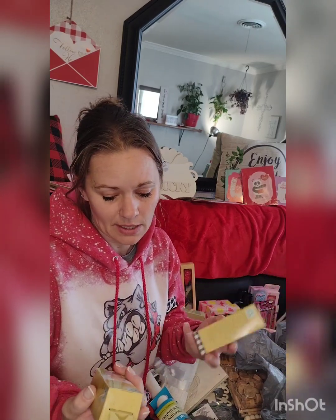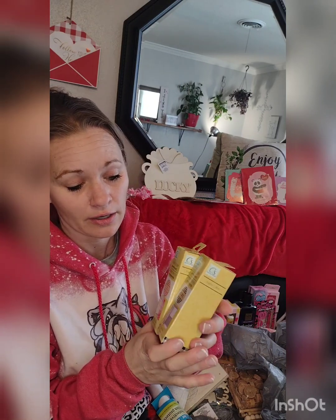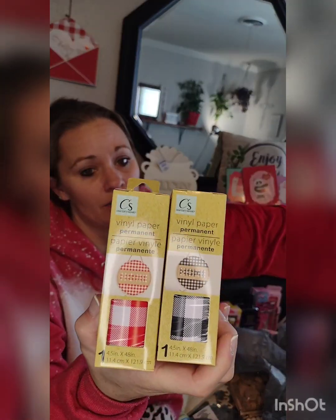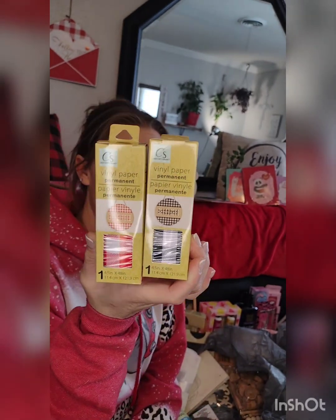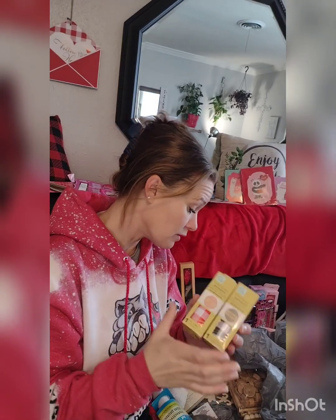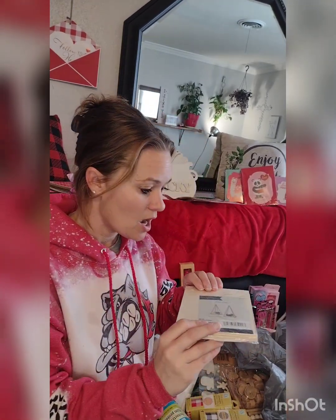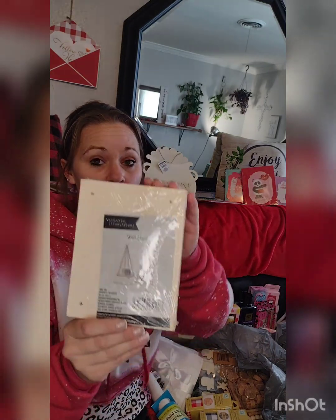I saw these and had to grab them — they're gingham permanent vinyl. It's the black chevron and the red chevron, and I can cut it with my Cricut. I only grabbed one to limit myself. They also had a bigger shelf but I resisted — it came in a two-pack.